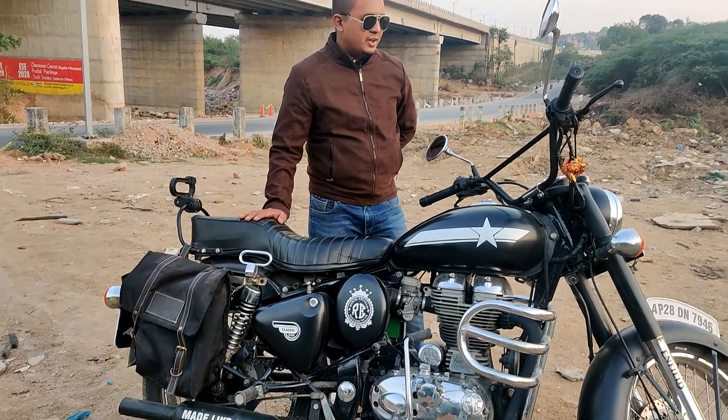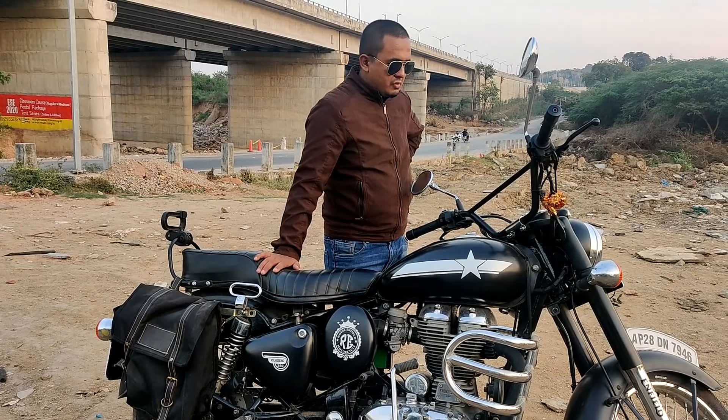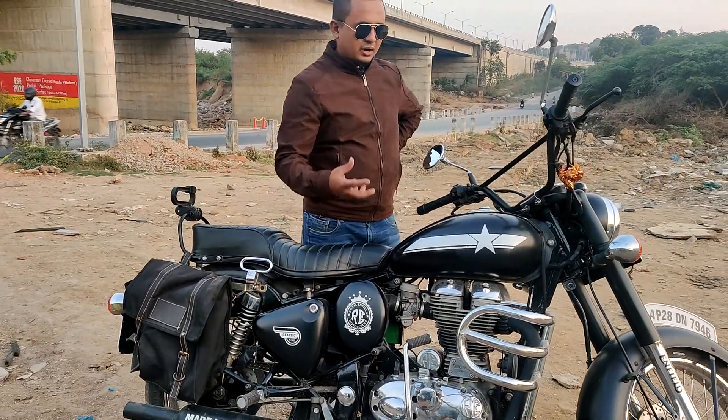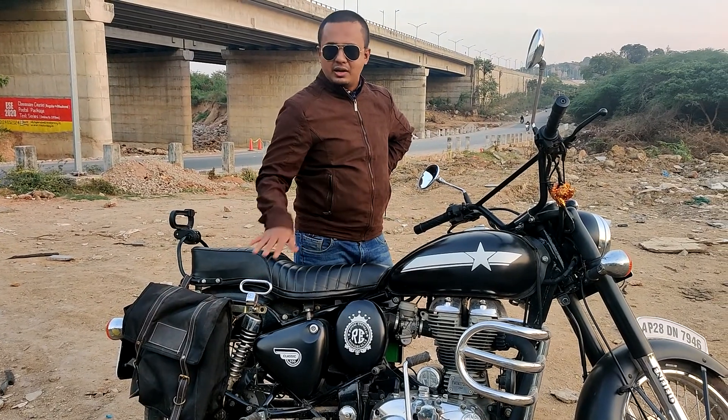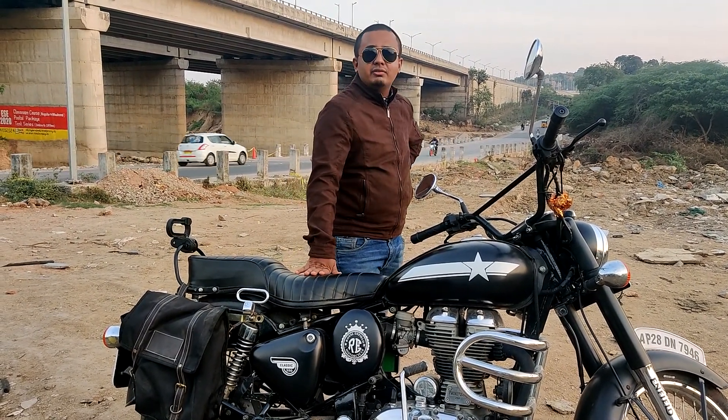So I bought this in the year 2012. It started giving me problems — the engine work, the tappet sound, everything about this bike was going wrong. I thought of renewing everything.